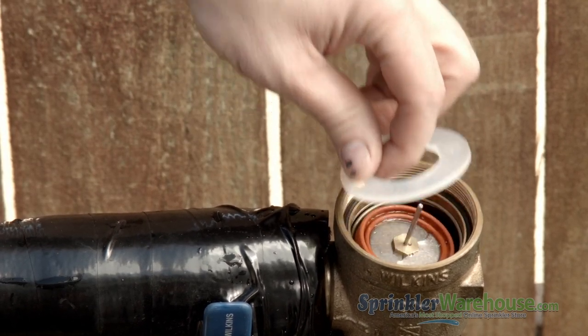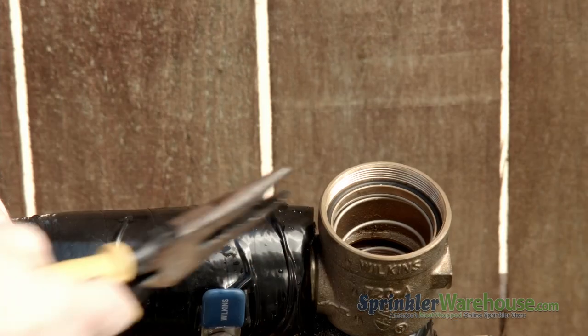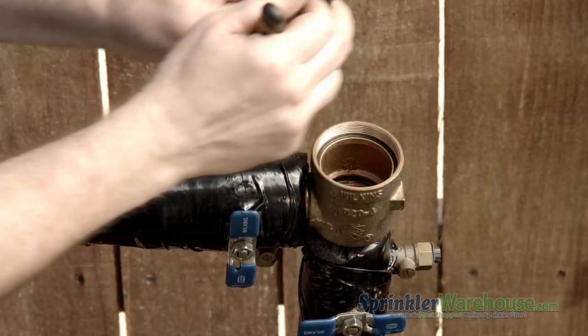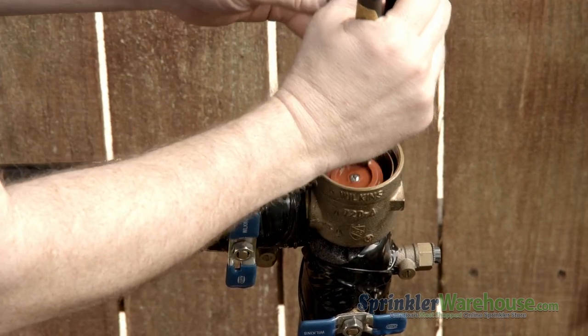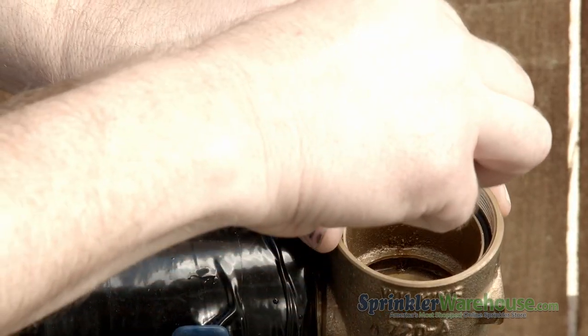Remove the plastic washer. Remove the disc and poppet assembly. And remove this spring right here with needle-nose pliers. And remove the spider assembly.